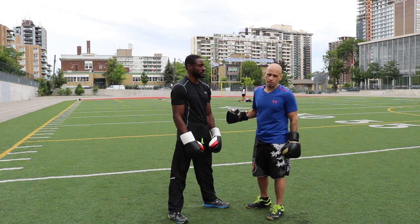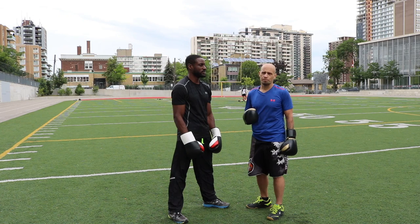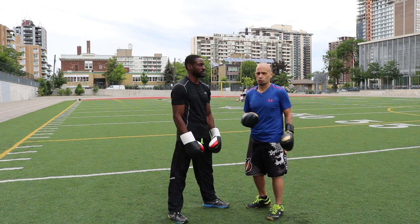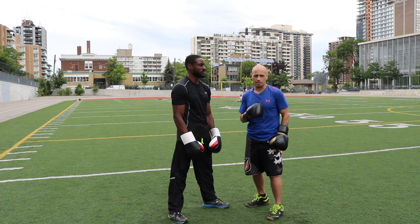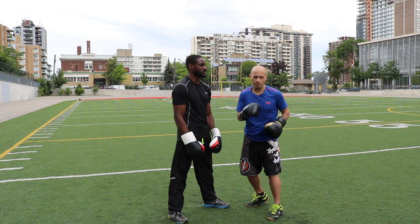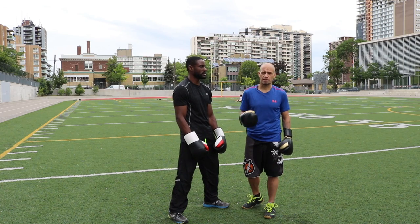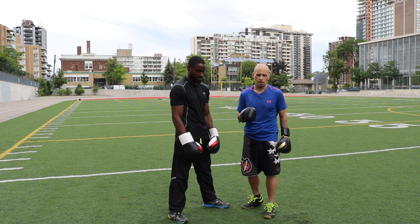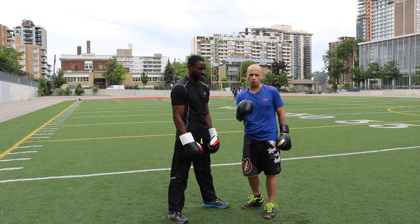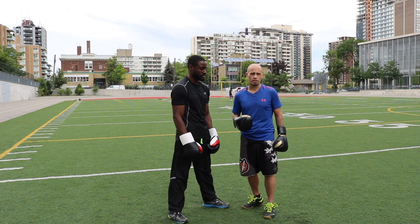So we're going to go over a simple drill right now to get you started. I'm going to throw the jab, the right hand, and the lead hook. All Rich is going to do is snap the slip — slip the jab, slip the right hand, and pull. But the key difference is not just the movement of slipping; it's the focus on how you're doing it, the focus on the snap, and the focus on his vision on me so that he's ready to counter, ready to see openings and take advantage of what's there.